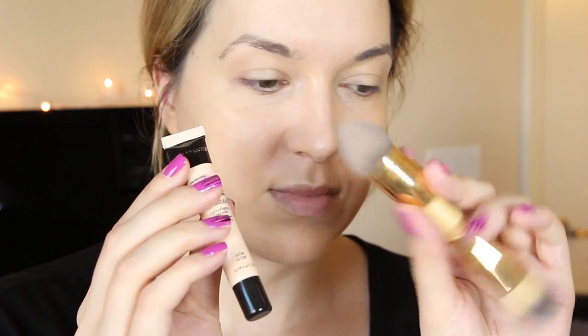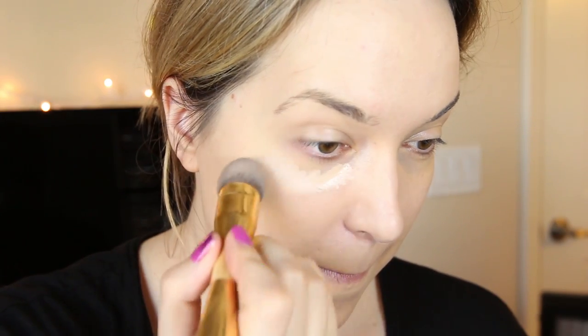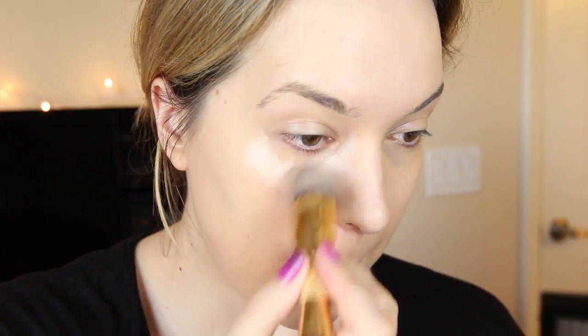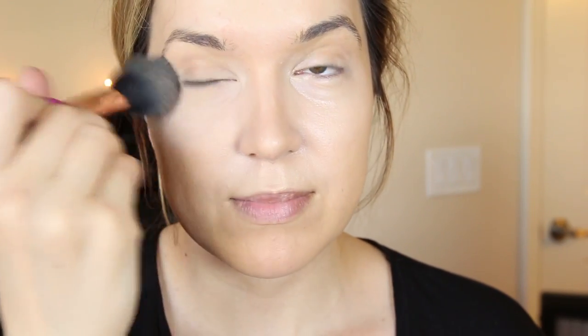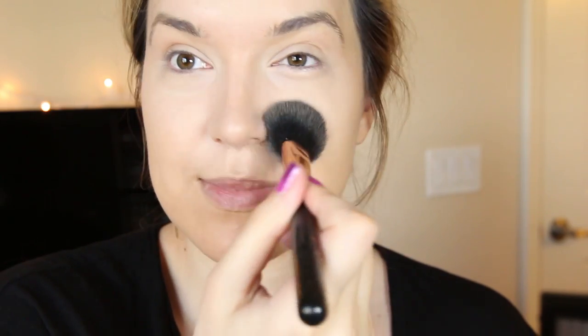Then I will take my concealer — this is the Maybelline Master Conceal — and I'm just going to take it on my little sponge applicator, put it under my eyes and around my nose wherever I have redness, and just blend it in. And then, of course, I'm going to set that with a translucent setting powder to take away the shine and make sure I don't have any creasing throughout the day.